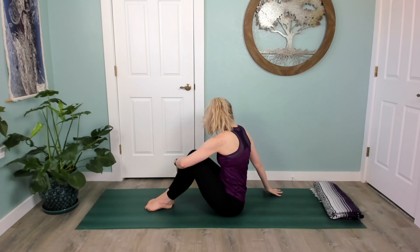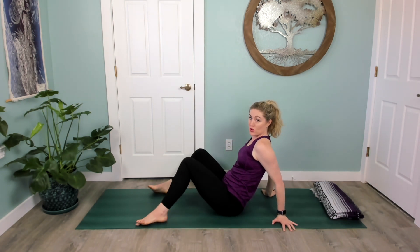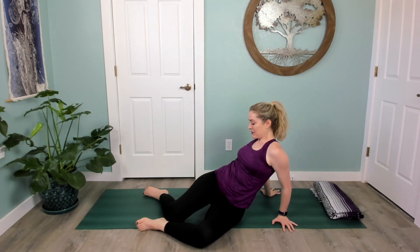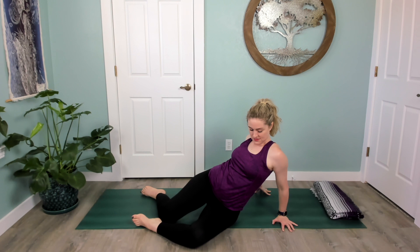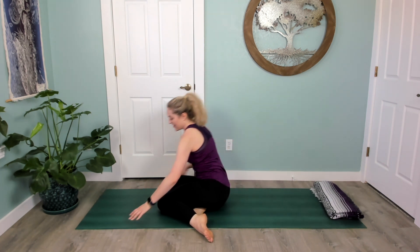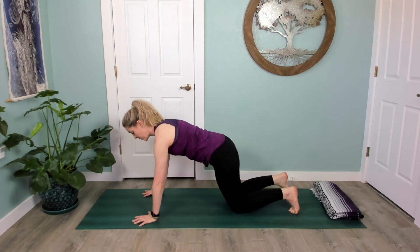Release that hug, hands come behind you, and let your knees fall side to side — like the windshield wiper action. You can let the hip lift if that feels good. Then come around back to hands and knees, shift your hips forward.